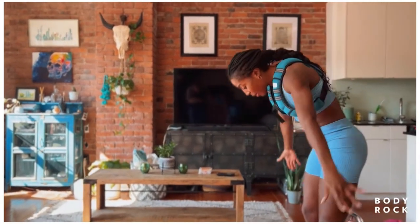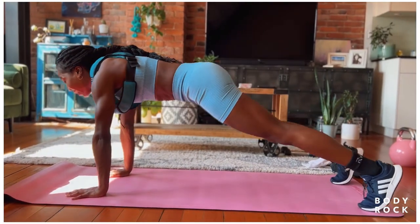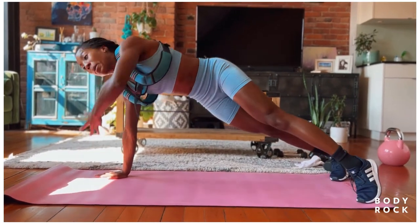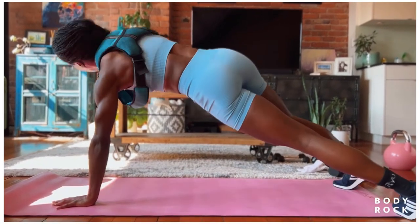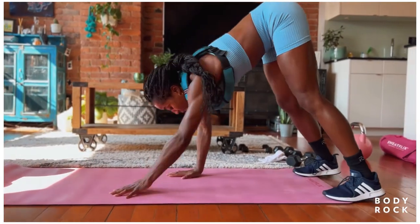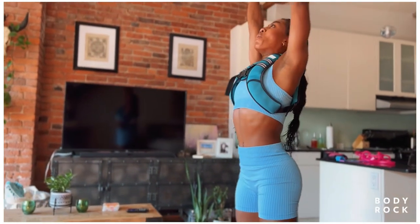Let's take it back down, big breath in, exhale as we walk it out. Big inhale here, exhale as you drop the hips. Nice work, hold it, and then open up again. Hit and hit. Walk the hands back to the feet, heels land, and roll it up.